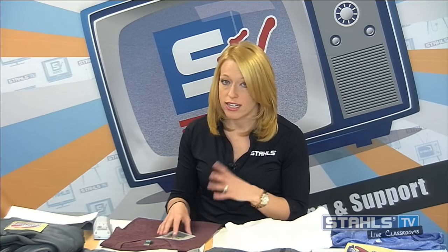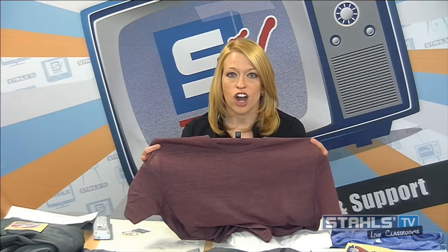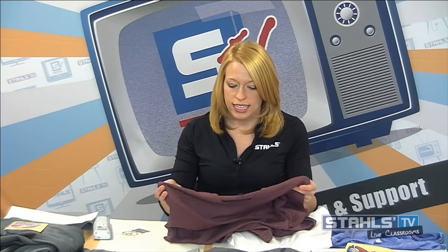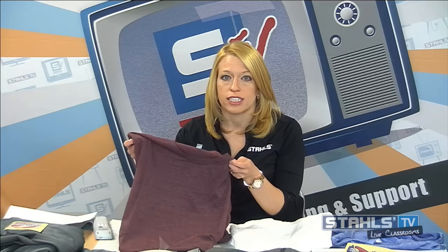Recently, mostly in 2016, one garment that's come onto the marketplace that decorators are having challenges printing are tri-blends. A tri-blend is tricky mainly because it looks exactly like a cotton t-shirt to the human eye — until you take it to the heat press. These garments have a mixture of cotton, polyester, and rayon, and the content mix varies. They combine these three fabrics to get that soft, lightweight feel and nice drape that makes them so popular, selling well for blank apparel suppliers and in retail stores.